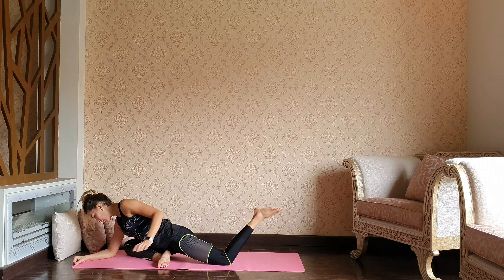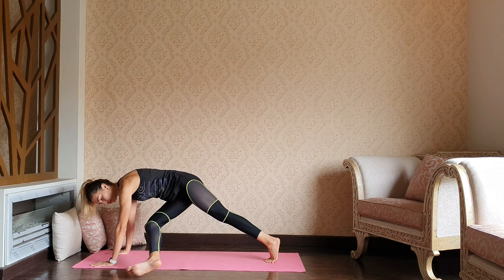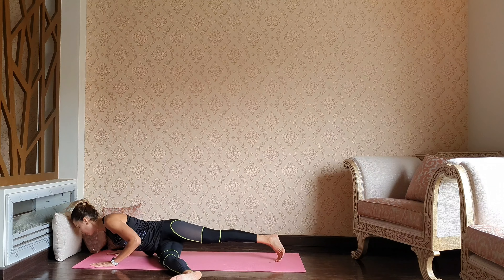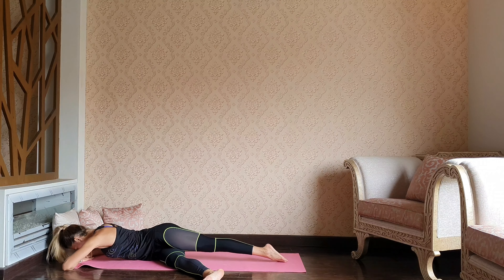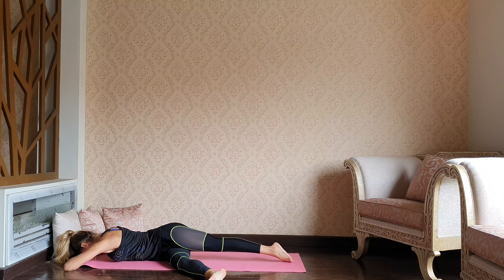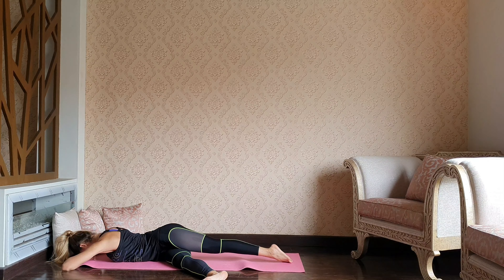Well done guys, let's release. Come up to the palms, slightly lift up, extend your right leg out to the left and lower down to your belly. In this pose we're trying to keep our chest and shoulders over the mat. You will feel a stretch through the right glutes — a gentle spinal twist.